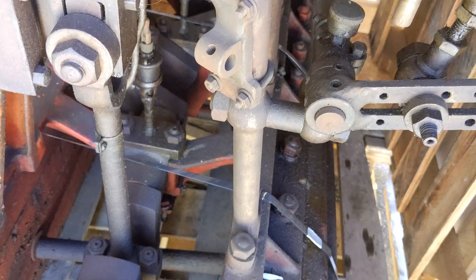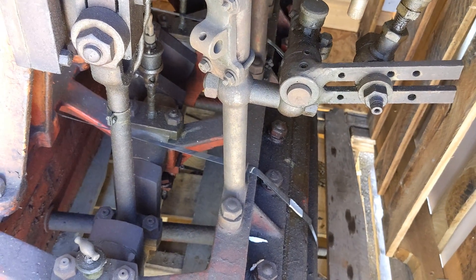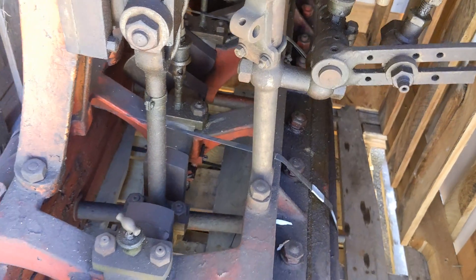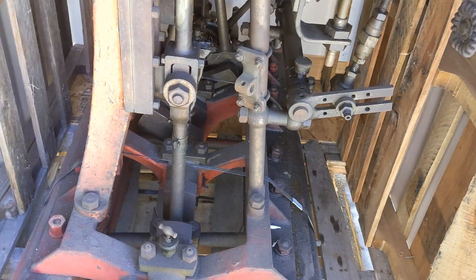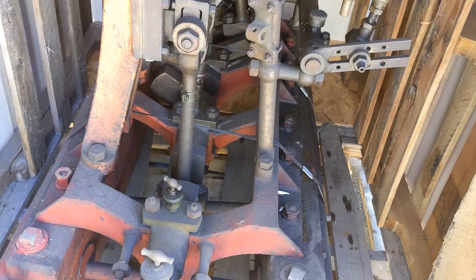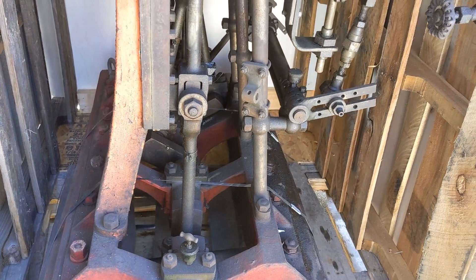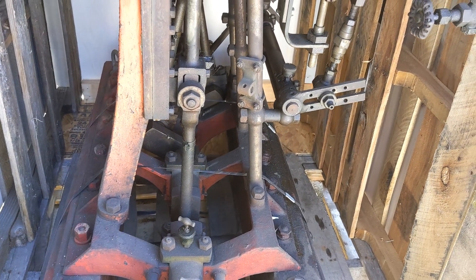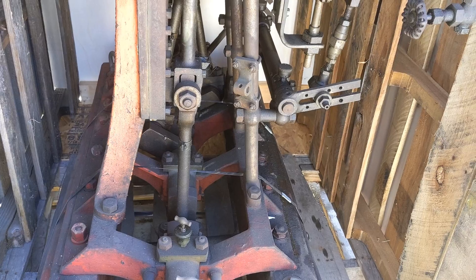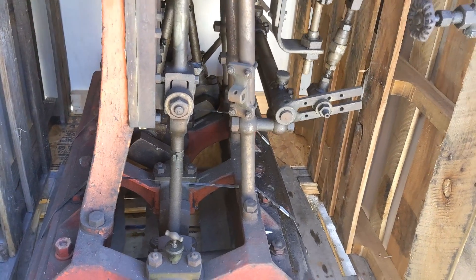You have fewer bearings because you have fewer sets of eccentrics. If you had a Stephenson link valve motion, you'd have multiple sets of eccentrics — a lot more moving parts, a lot more bearing surfaces that could wear, a lot more friction.